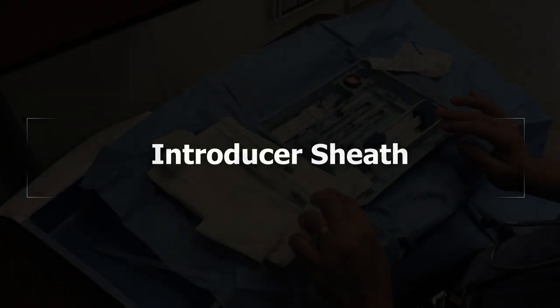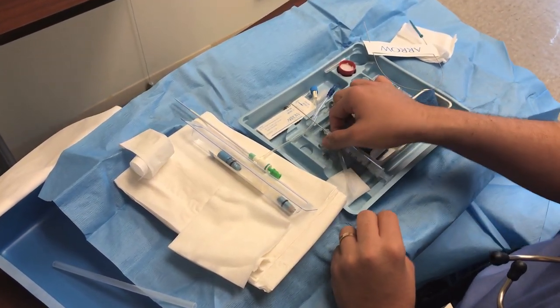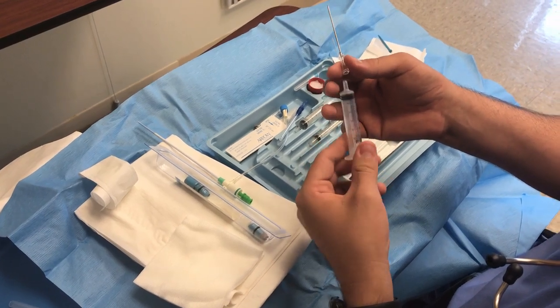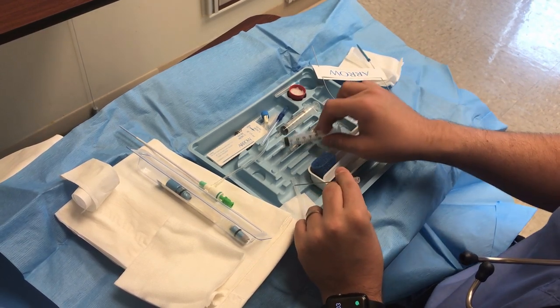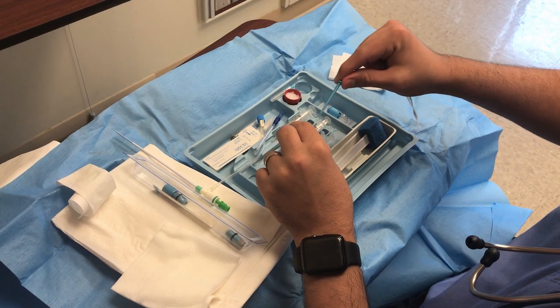This is the kit that we use for the sheath for the temp wire. This is your introducer needle and this is the unlocking syringe — you're going to use it to gain access to the vein. After you do that, you'll get your wire, your J-wire.